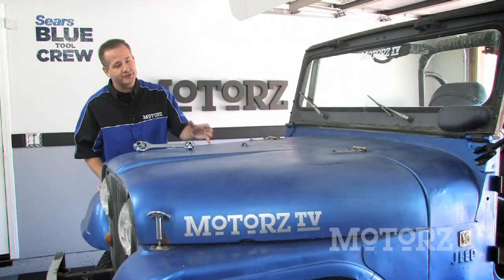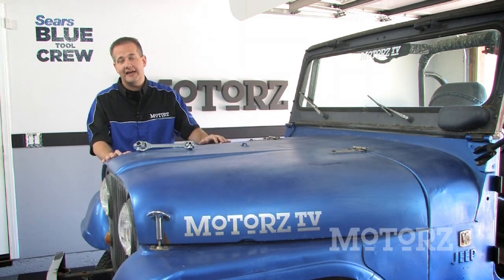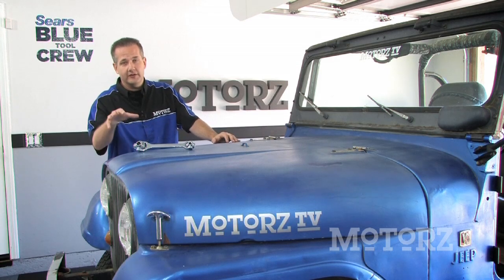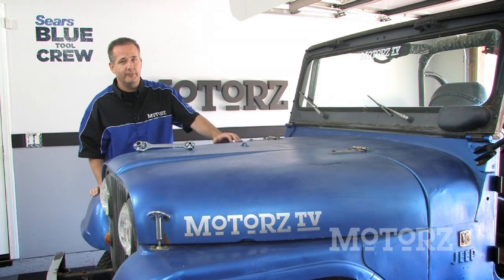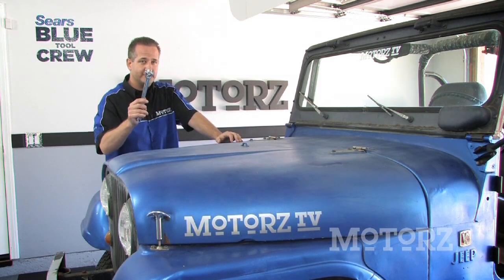Since we're planning on replacing or showing you how to upgrade many of the parts of our Jeep, we need to give ourselves some more access and visibility. So we're going to start stripping our Jeep down. We're going to begin by removing our hood, our fenders, removing the roll cage, and probably getting to the bumpers after that. So we're going to take a half-inch wrench — we've got our Craftsman Dog Bone right here — and I'm going to remove these bolts right here.